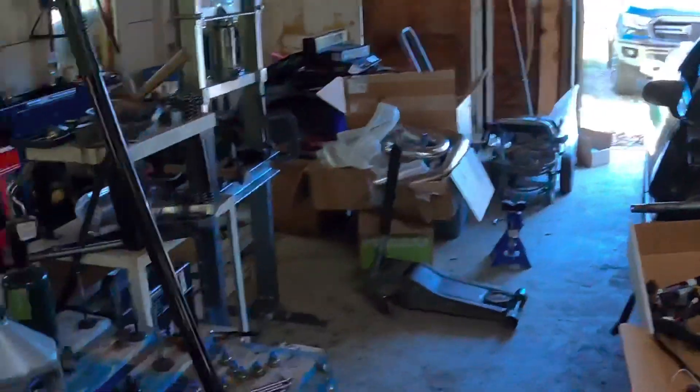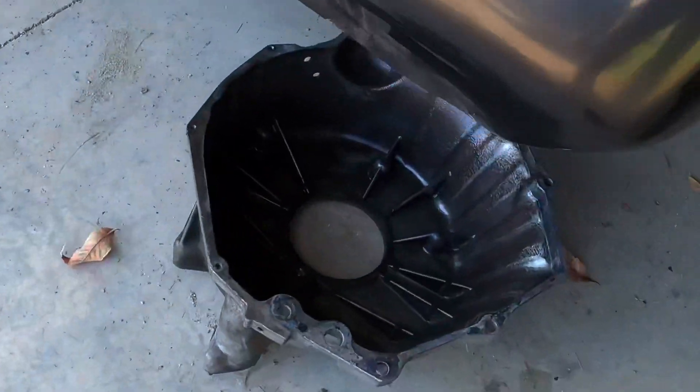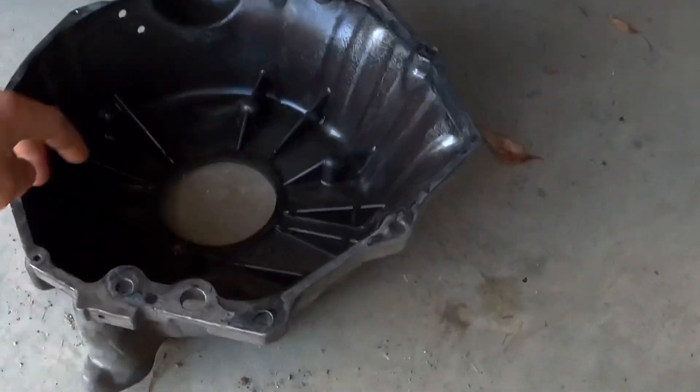Let me tell you a bit about why I had to get the Quick Time bell housing. This is my stock housing — it's actually designed for a 153-tooth flywheel, which is a lot smaller than what's going in. The LS flywheel is a 168-tooth.